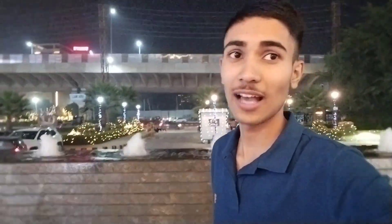Diwali is a festival of lights. It's better to enjoy it with family. You can enjoy this vlog and watch along. We will meet you tomorrow on the next vlog.